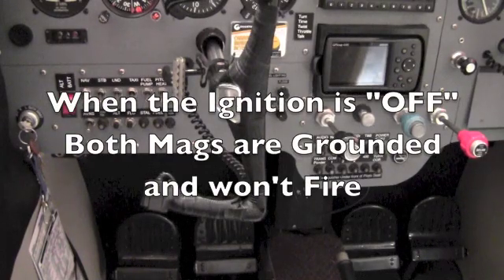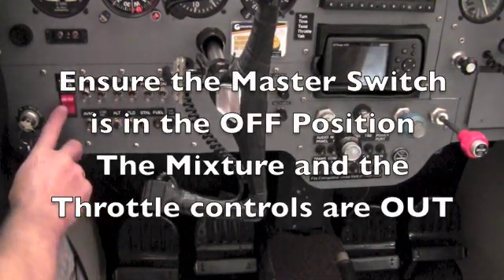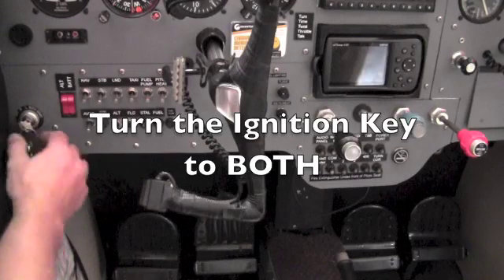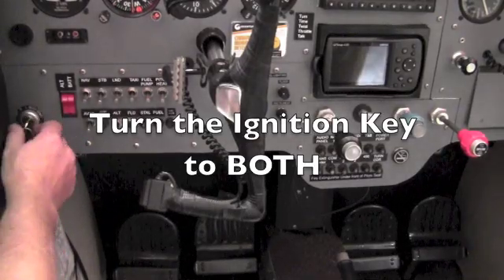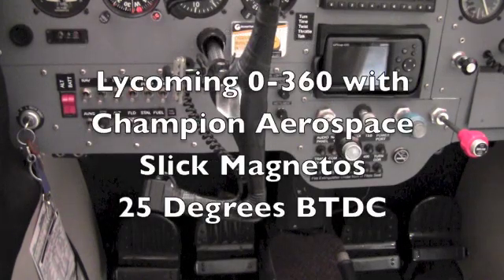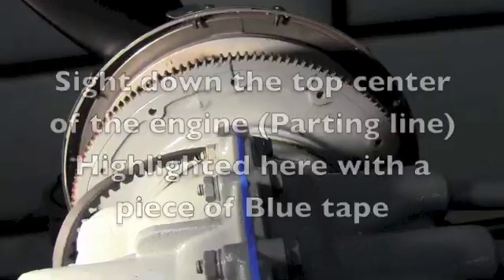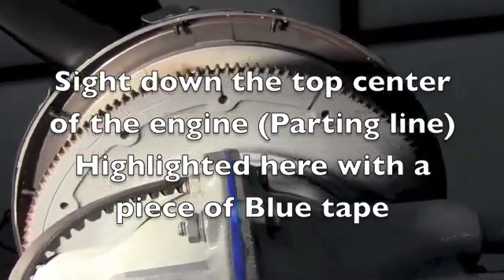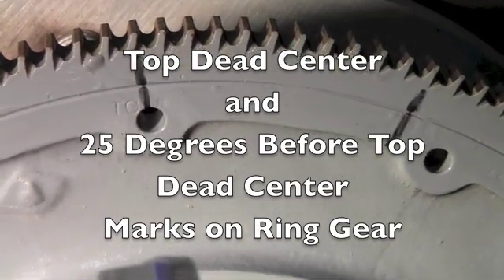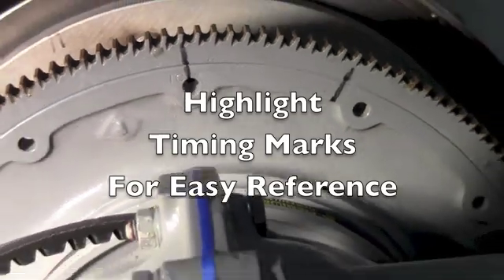Remember that when the ignition key is in the off position, both mags are grounded and won't fire. With the master switch off, the mixture and the throttle out, turn the ignition key to both. Check your engine data plate or the type certificate data sheet for mag timing. The type certificate data sheet for this engine states 25 degrees before top dead center. As you can see by sighting down the top of the engine, you can see the top dead center and 25 degrees before top dead center mark on the ring gear. I like to highlight these marks for easy reference.